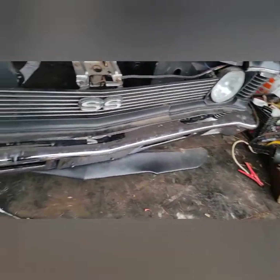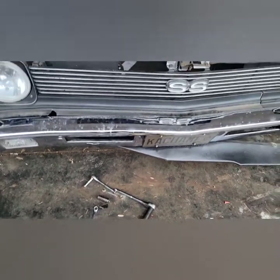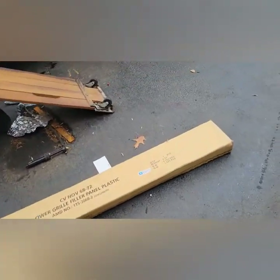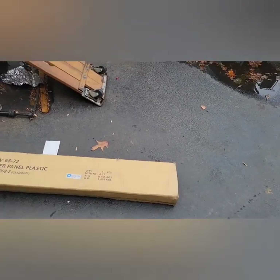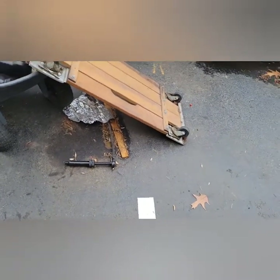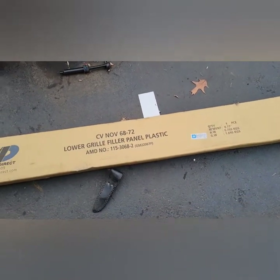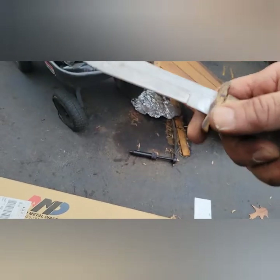I was able to take that side off of the lower valance and this side off by twisting it. The new piece is in this box — let me open it. It doesn't take that much, just a little bit of finagling back and forth. Be patient. The bolts on this car are really easy to come off — I didn't even need WD-40, believe it or not.